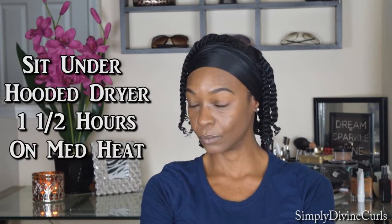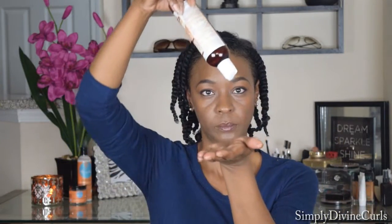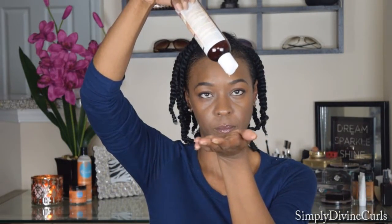Then I sat under a hooded dryer for about an hour and a half on medium heat. You can sit as long as you want, just make sure it is completely dry before you unravel. Then I add a little sweet almond oil in the palm of my hands and rub it on my hair strands for added shine and to control the frizz.